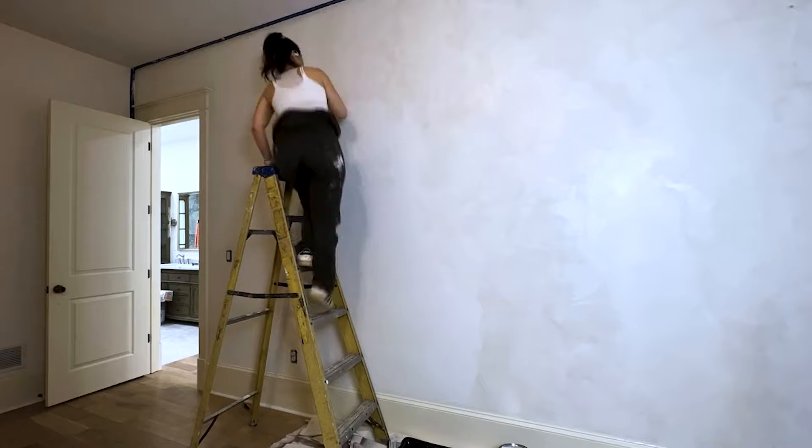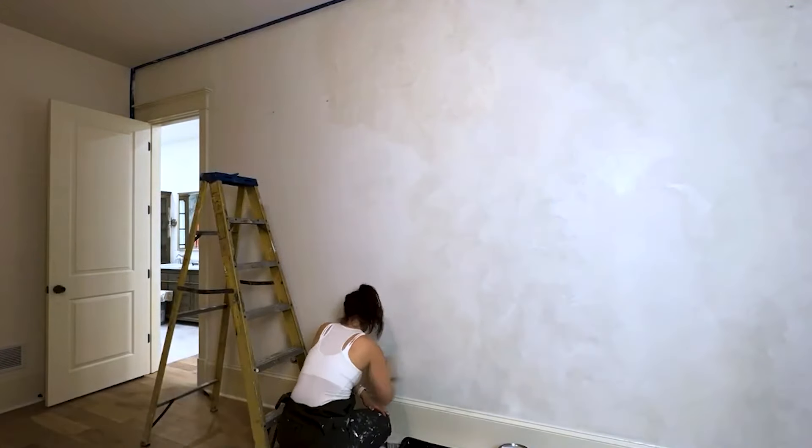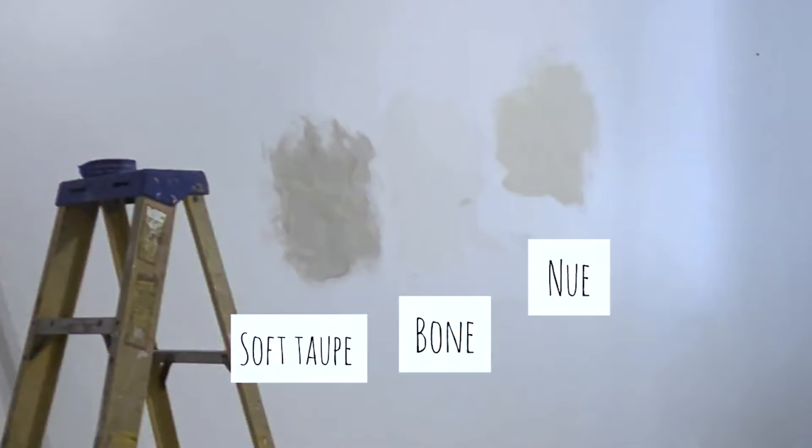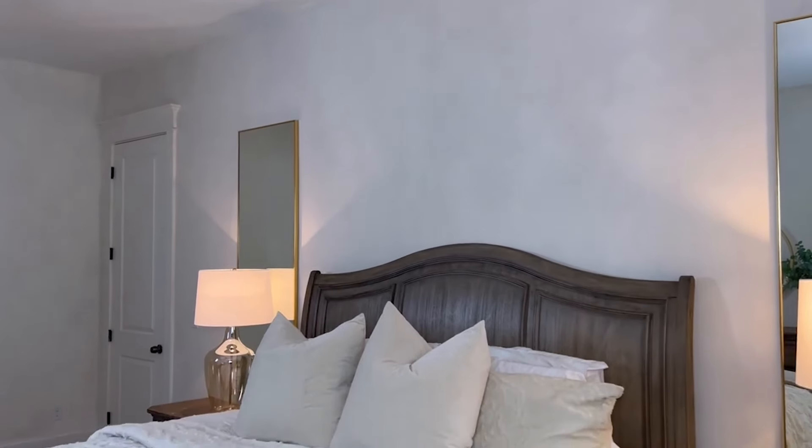The next DIY project is limewashing my bedroom walls. I love the way limewash looks — it's an actual lime paint that gives your walls a velvety, textured feel. I tested a lot of colors, and when I tested my chosen color at 100% tint it looked too dark, so I ordered it at 50% — and it ended up being slightly too light. You can still see the limewash texture when you walk in, but it's not as intense as I'd have liked. I'm giving that a seven out of ten. I'm thinking about limewashing my dining room or entryway next — stay tuned.